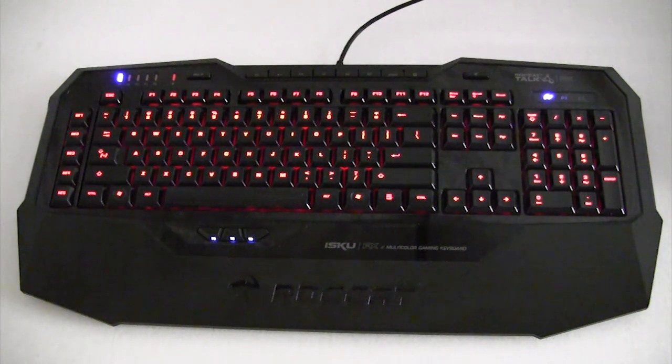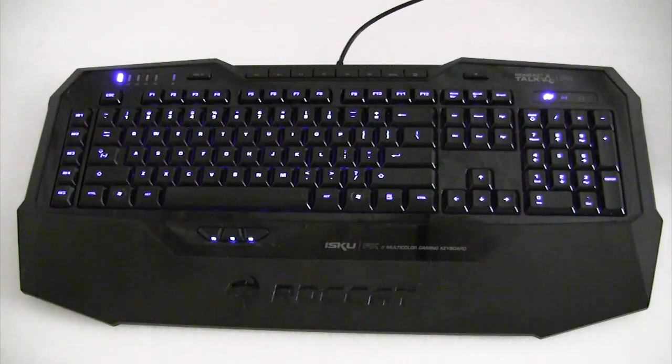Now we're going to go into the software and change some things. Right now we have it set on red, but maybe I want to go back to blue. We'll select blue, hit apply, give it a second, and it's going to change the keys to blue. You can pick any color you want. You can also change the illumination level in the software — let's turn brightness down to about 50% and hit apply. That turns it down. I like brightness all the way up, so we'll go back to full brightness and hit apply.